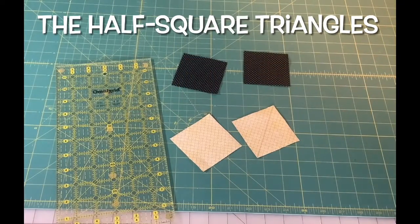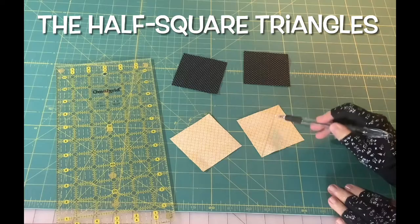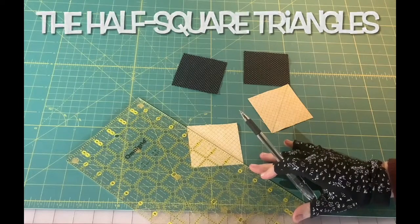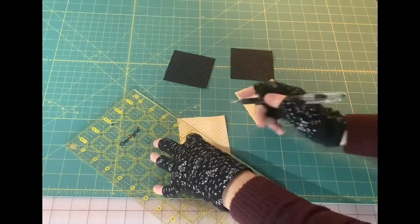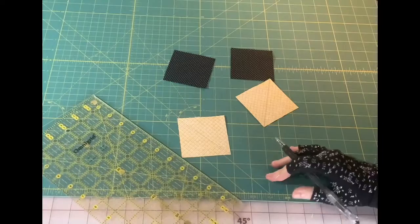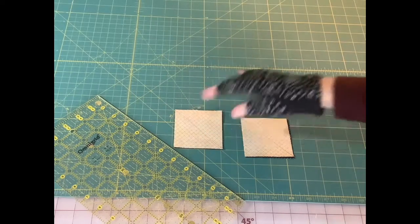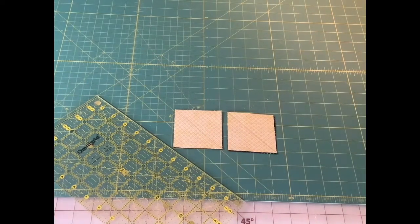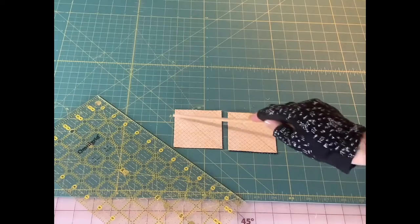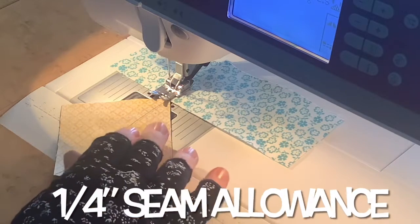Use the three inch squares to make your half square triangles. On your lighter color fabric on the back, draw a diagonal line — I use just a fine point pen and my ruler. I like to use a smaller ruler here. Now place your light and dark three inch squares right sides together and take them to the machine. Sew on each side of the drawn line a quarter of an inch on each side. I have my leader fabric, my quarter inch presser foot, and I'll feed my first pair right in.